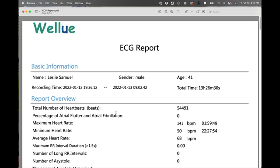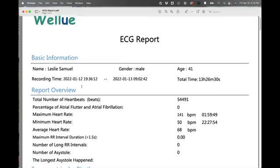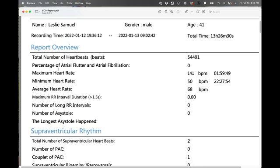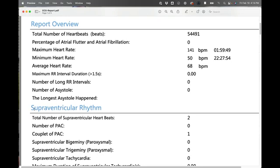So I did this — let's look at my ECG report with AI analysis to see how I'm doing. Here we have my ECG report. It gives some basic information: name, gender, and age. I'm not going to go through every single thing, but I'll point out some of the main things. You can see the number of heartbeats, maximum heart rate, the percentage of atrial flutter or fibrillation, average heart rate, minimum heart rate, the maximum RR interval, and whether there are any supraventricular rhythms.